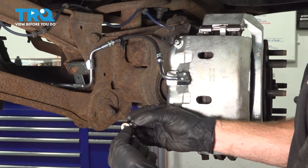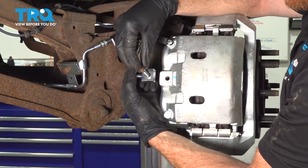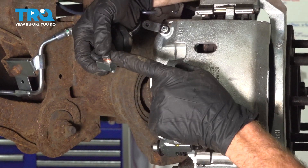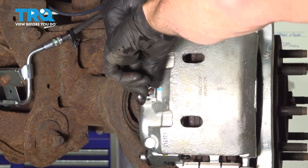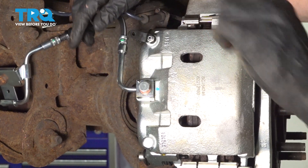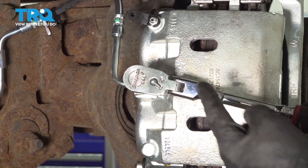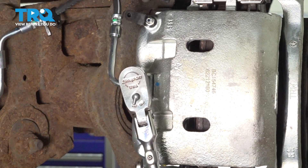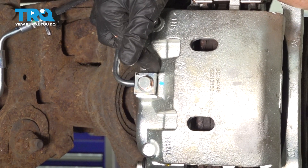Now we can continue on with our banjo bolt and one of our crush washers — slide that right on there. After you've done that, we'll be taking this and going right on through that flex hose. Take that other crush washer and put it on the far side. At this point, we have a crush washer on each side of that flex hose. Now we can take this and put it up to the caliper, start it in by hand and snug it up. Right there is where it feels as though it's bottomed out — I'm going to take it just a little bit further so I can ensure that I crush those gaskets just a little bit. We want to make sure it seals. Give the flex hose a wiggle and make sure it is secured properly to your caliper.